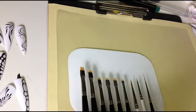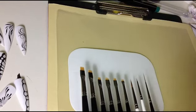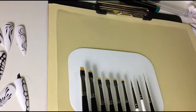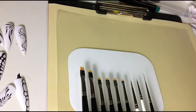Der größte ist der 6er und dann gibt es ihn gerade und schräg. Der 4er ist auch gerade und schräg. Dann haben wir den 2er und den 1er, den gibt es nur in gerade. Das ist die One's Rock Serie – diese sechs Pinsel.